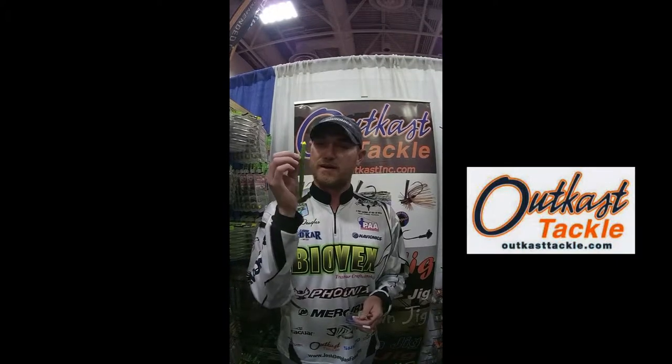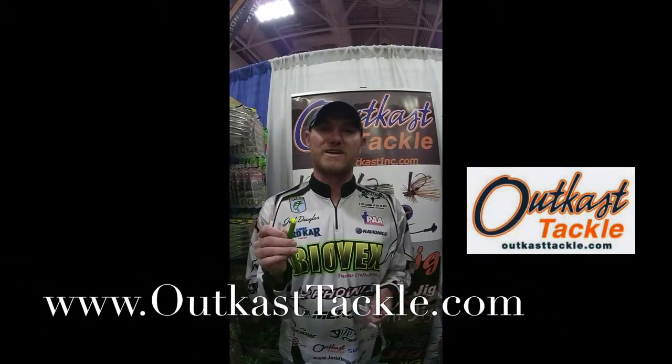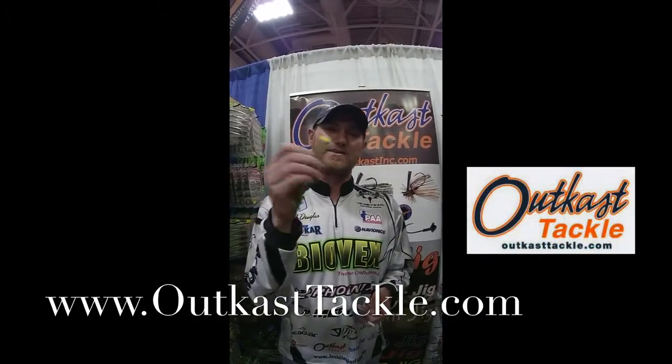This is the Outkast Money Jig. We put it on a Senko, on a Ribbontail Worm, throw it on the edge of weed lines. It's a good up north, kind of a shaky head style deal, but more for in the grass — you can tear it out.